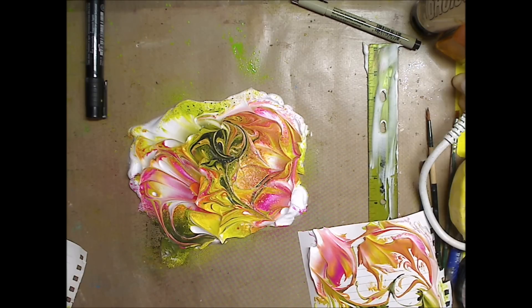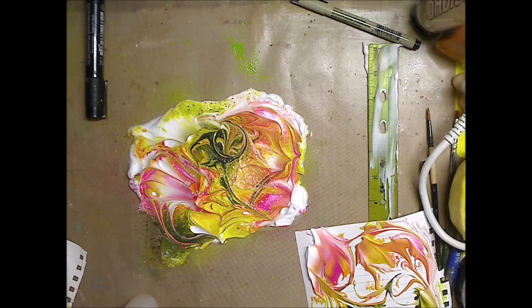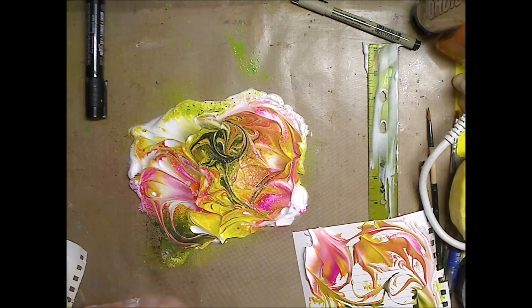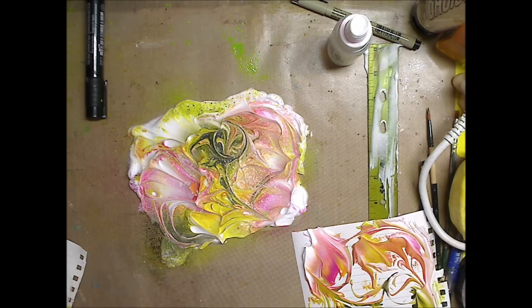I don't exactly know what the water will do — it looks like it's going to make it like an alcohol ink consistency. Let me fill up my water bottle — I forgot yesterday that it was empty. Okay, now we're in business. I just want to squirt some water so it's a little runnier. I like that — I'm not going to play with it anymore.